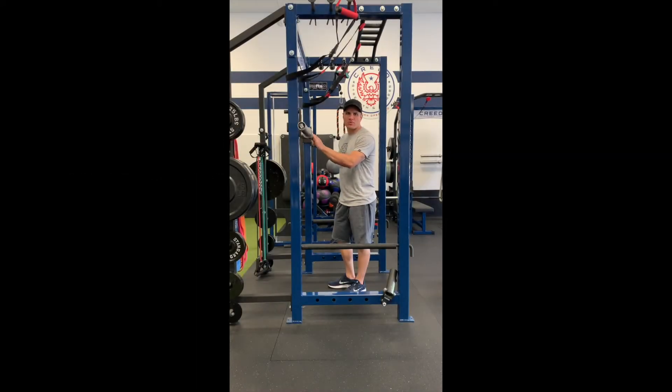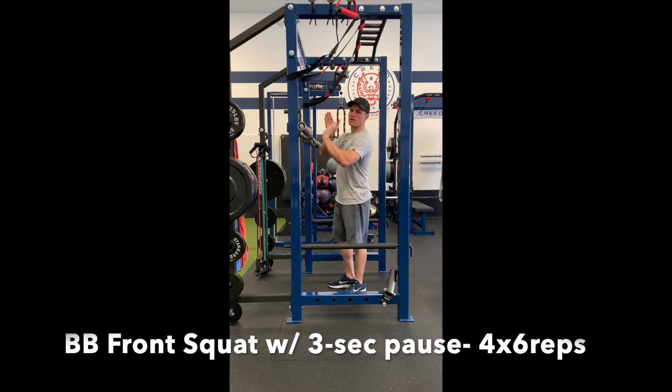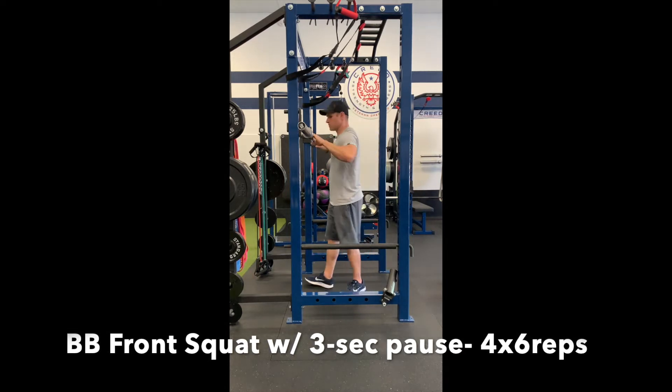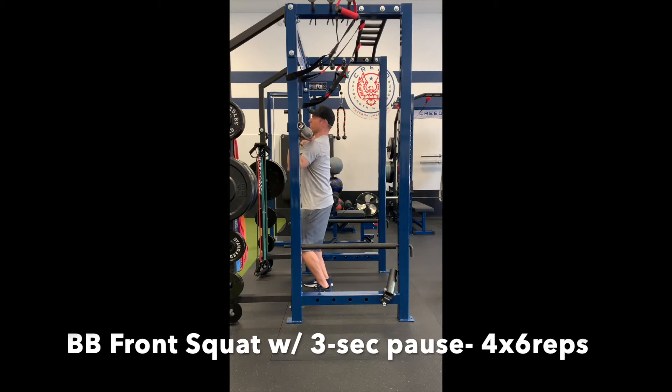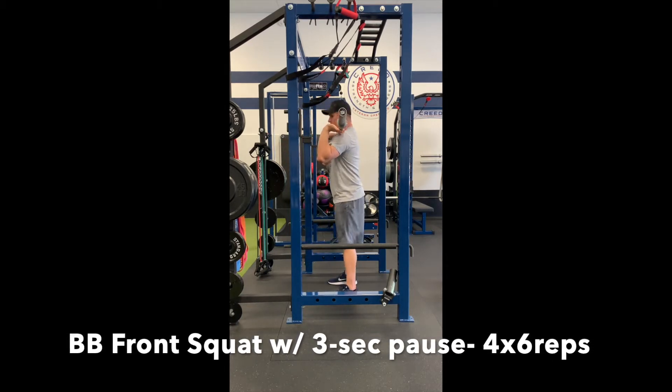Barbell front squat with a three second pause at the bottom. Hold the bar like any other front squat — either in the fingertips or across your shoulders. Make sure you're even on the bar, then step out and get your feet situated. Keep your elbows up.